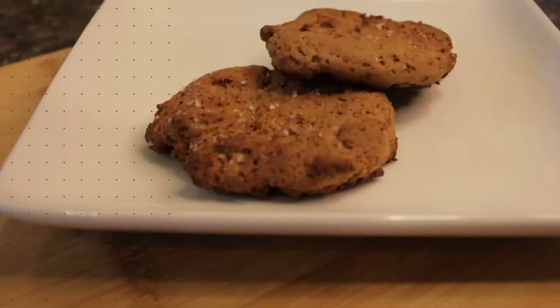So you're on the 5-in-1 and you're really missing bread. I'm going to tell you exactly how you can make your own with a mini waffle maker in this video.